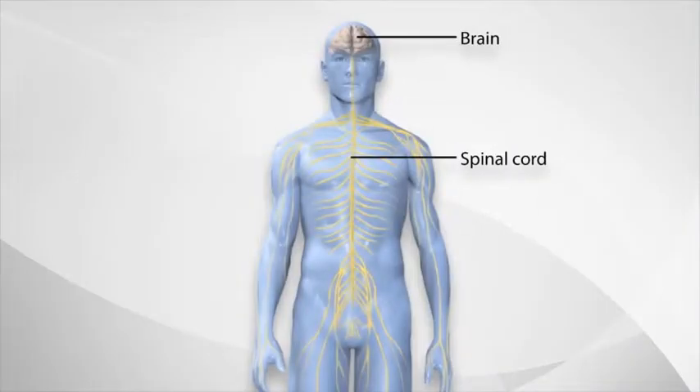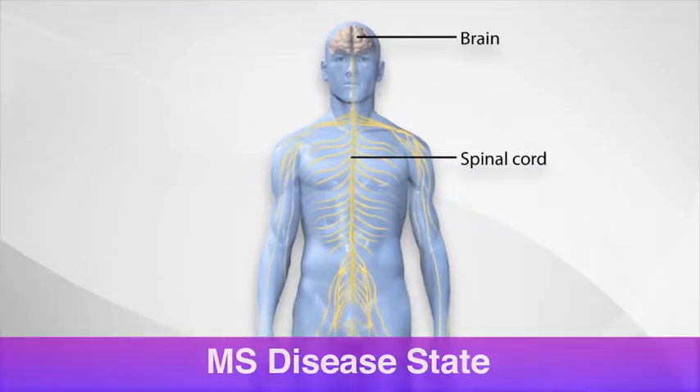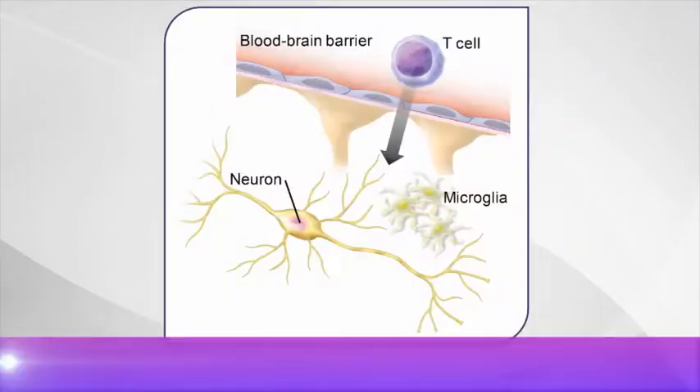During the Lemtrada initial training workshops, you'll take a deeper dive into understanding MS, MRI, and immunology.